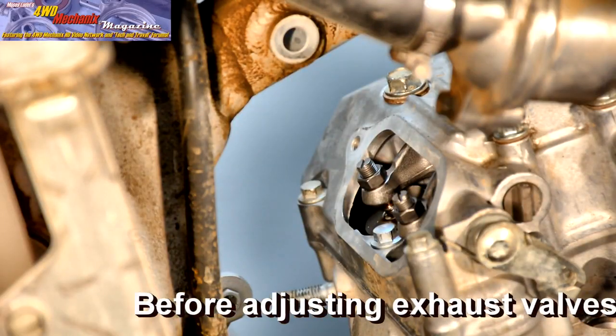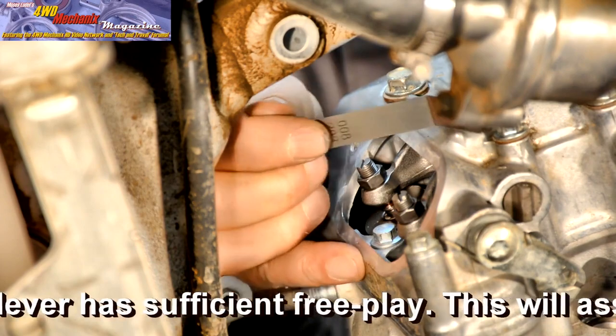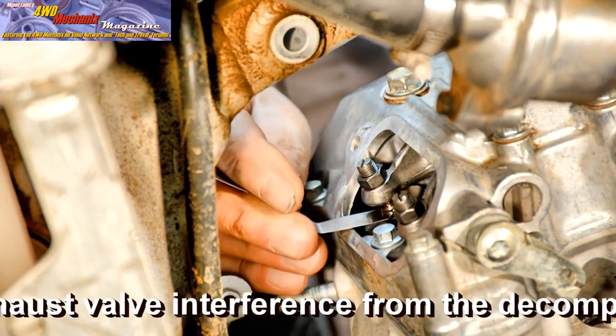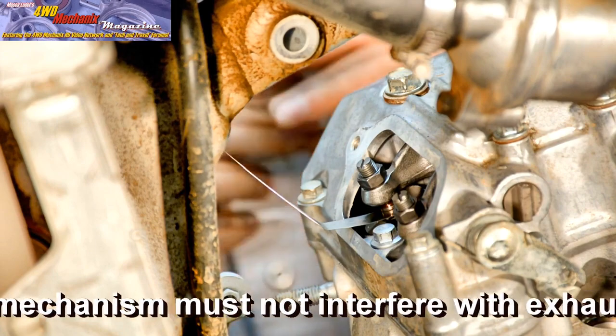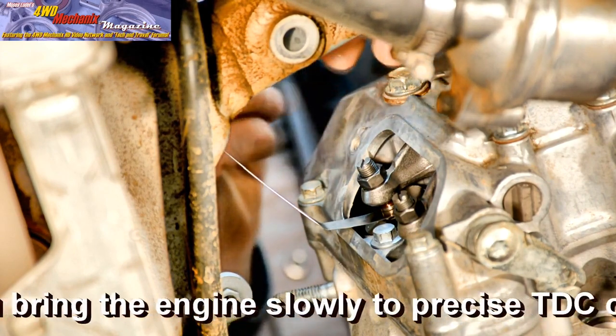Both intake valves adjusted now, we move to the exhaust valves. Here, the clearance is wider at eight-thousandths of an inch. The engine is still at top dead center on the compression stroke, which means that the valves have maximum clearance and the camshaft lobes are facing downward.